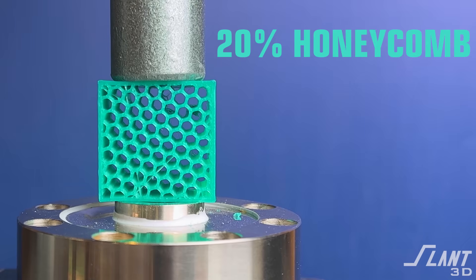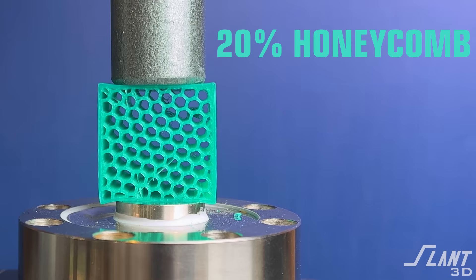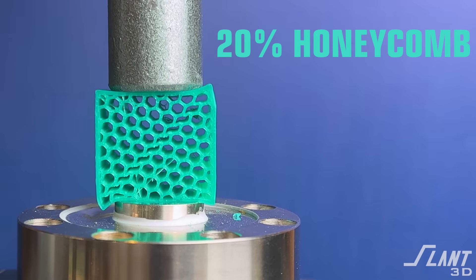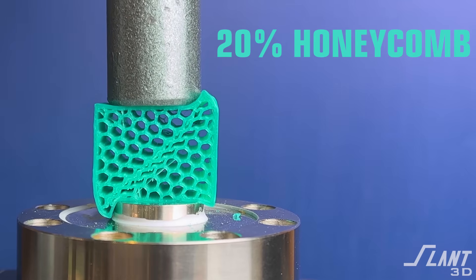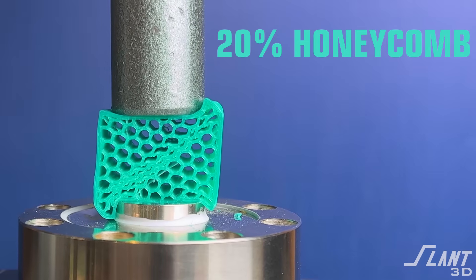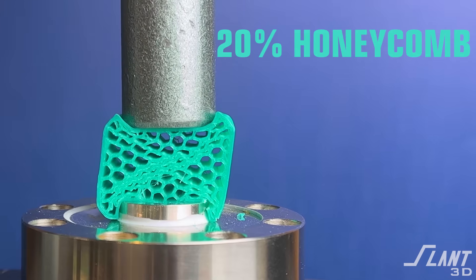Now coming up on honeycomb. The bees like it quite a bit — let's see how it does. Moving in here, you have a diagonal failure right away, but it compresses and doesn't fully separate or shear, so we get quite a bit of strength from that. Then you can see it almost stair-stepping from one row of cells to the next as they stack up and just make themselves stronger and stronger until the shear goes the opposite direction.